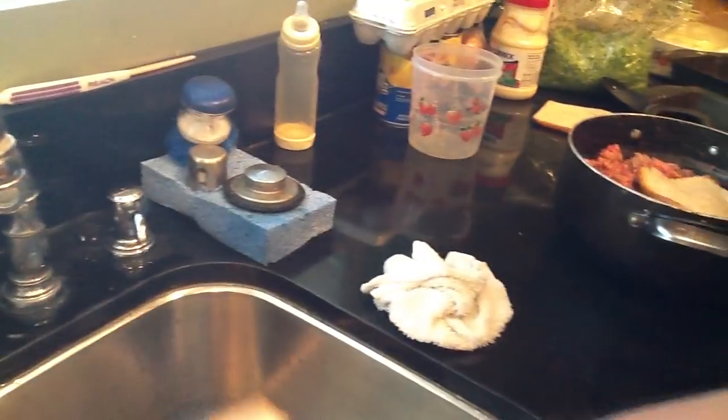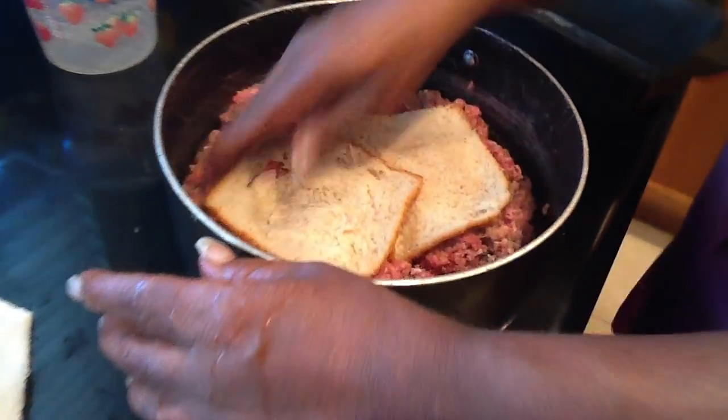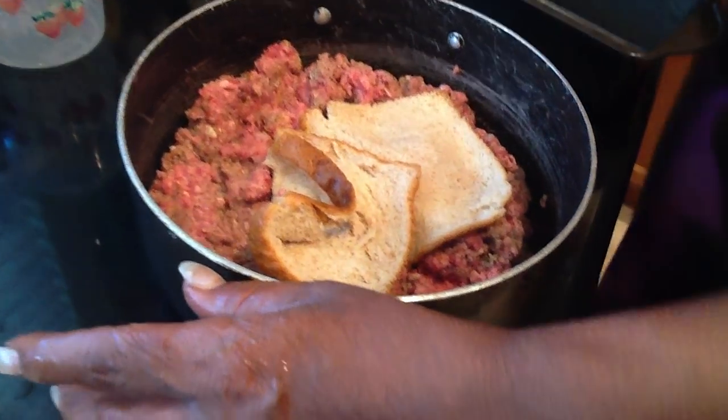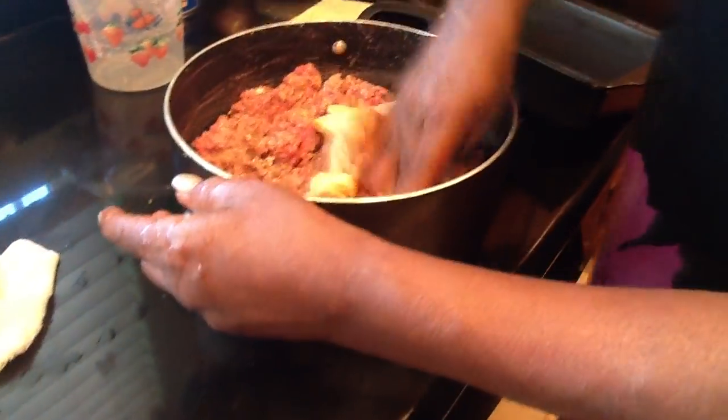I'm going to wet this bread right quick — wet it like that, wet this one. You don't need that much. Now before I did all this, I put seasoned salt, onion salt, garlic salt, no lemon pepper, black pepper, and seasoned salt in the meat.